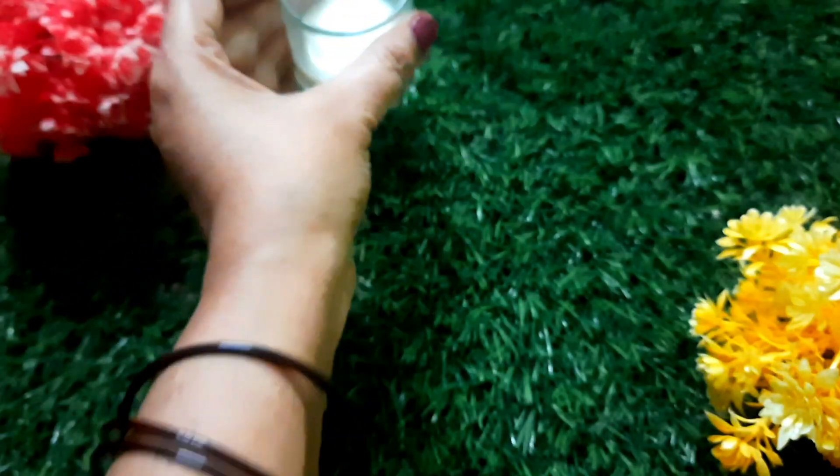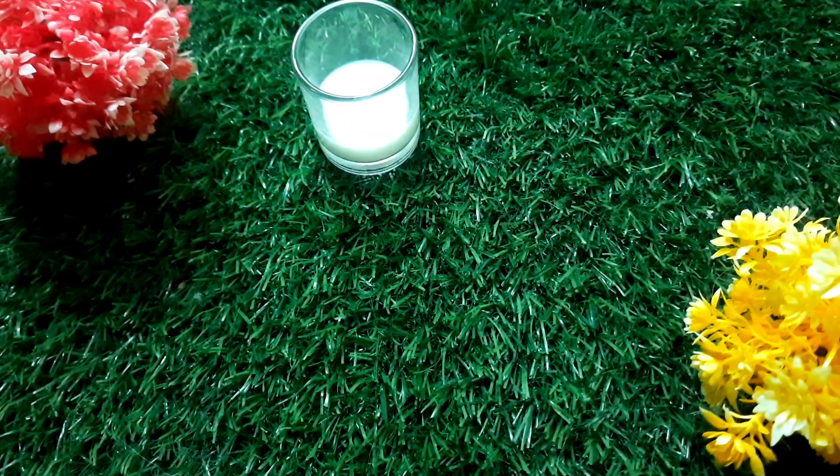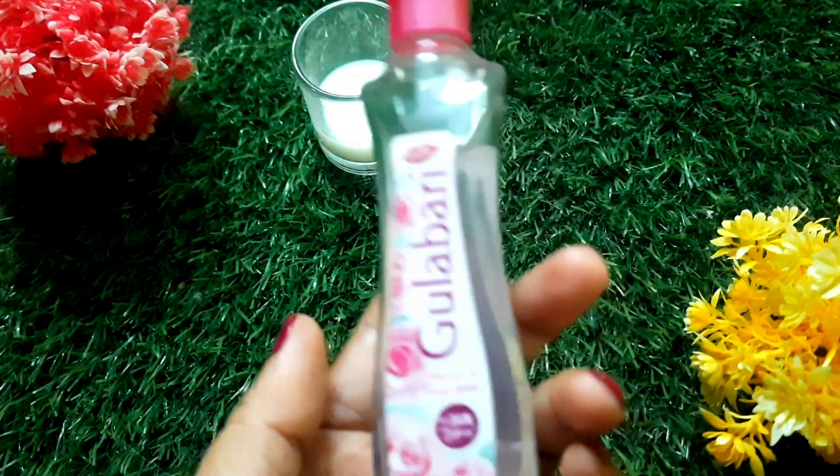We will use this home remedy. First, we will use milk. Then, we will use rose water.